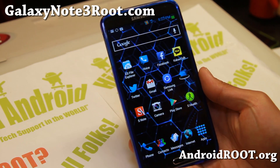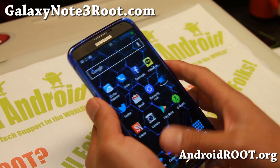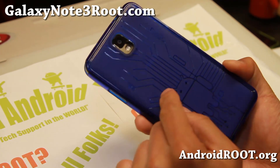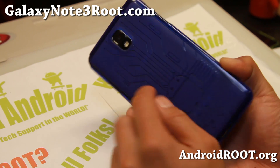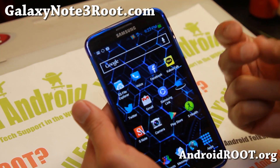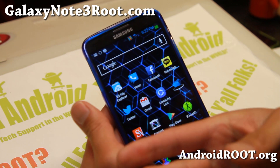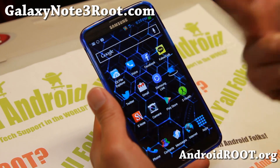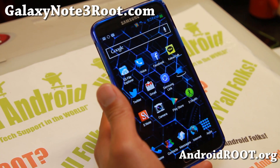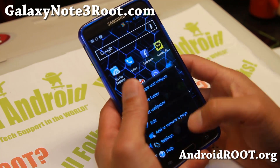Hi folks, I'm Max from GalaxyNote3Root.com. I've got some great news for those of you with a T-Mobile Galaxy Note 3, or if you've got a Canadian Galaxy Note 3. You can now install GTN's SMN9005 ROMs — the International LTE Note 3 ROMs — on your T-Mobile and Canadian devices. You can't do it the other way yet, but there should be a way in the future.